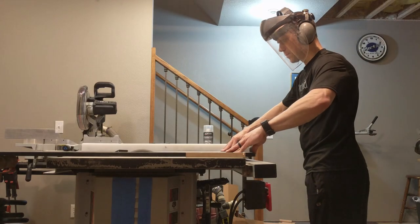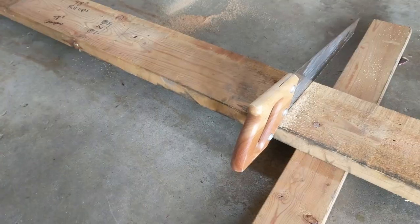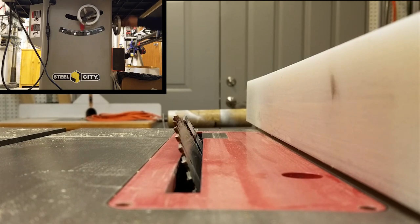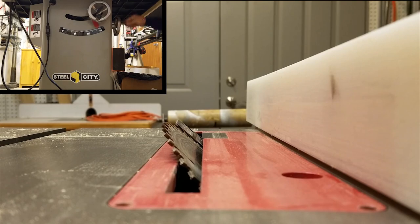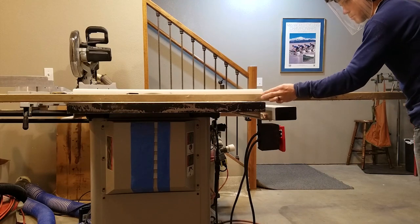We built a French cleat system on our garage to hang obstacles on. I'll put some links down below showing you how we did that and the other obstacles we built. When you're cutting the French cleat you set the table saw at a 45-degree angle and rip the board down in half. We used a two by six so we end up with two French cleats that we can then attach to either obstacles or the wall. In our case we'll be using them for two different obstacles — one for this and one for an upcoming project.